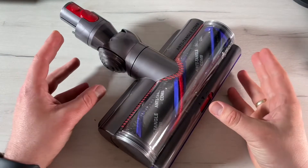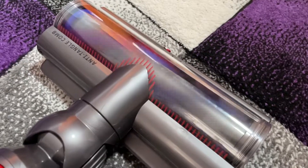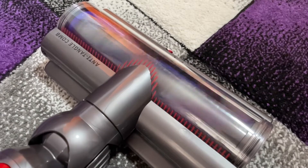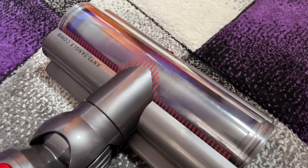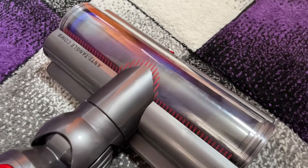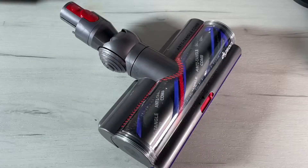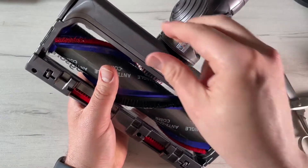Today let me introduce this awesome high torque cleaner head with anti-tangle comb. It powerfully picks up dust and hair from all kinds of floors. The anti-tangle comb clears the hair from the brush bar — it makes a perfect job for my Dyson V15 Detect. It's so much fun to use this anti-tangle comb system.